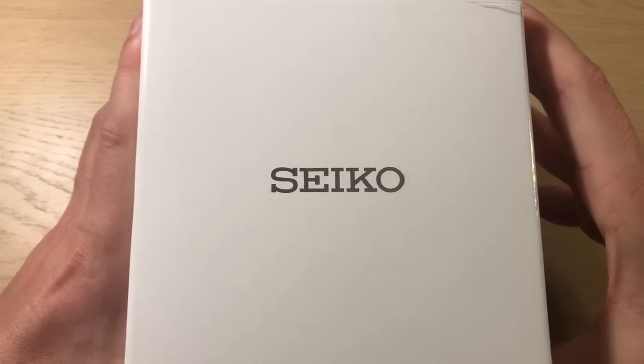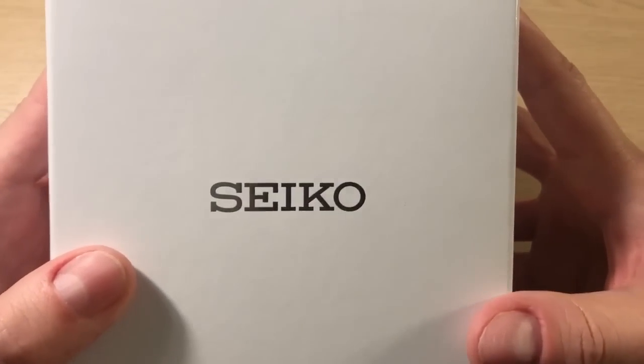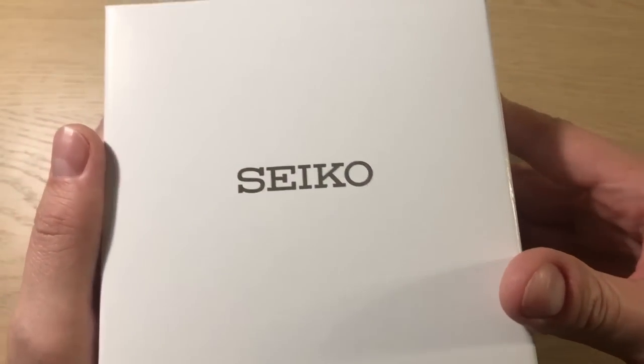Hello, it's Anders here on the WatchOn channel. Today I'm back with just a very short, fast unboxing. It's no secret it's a Seiko, and I'm actually cutting down on my Seikos.